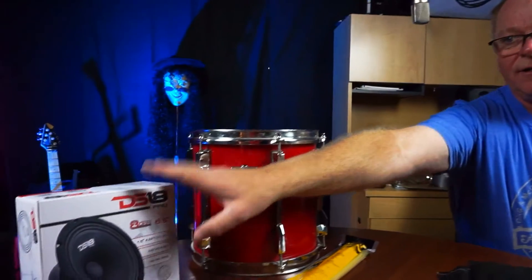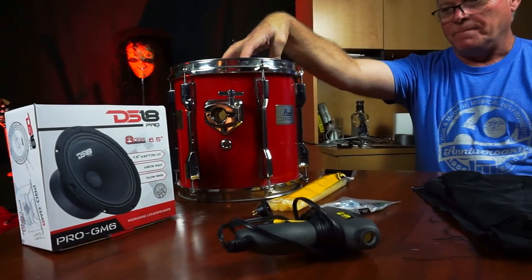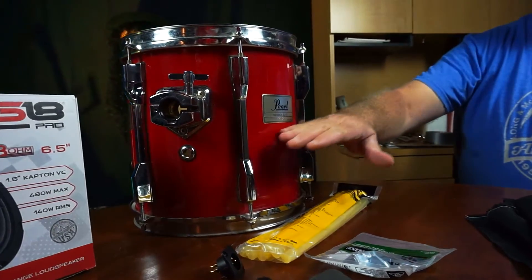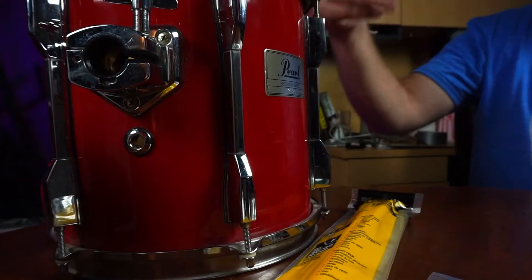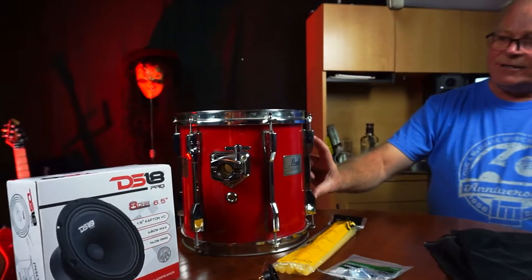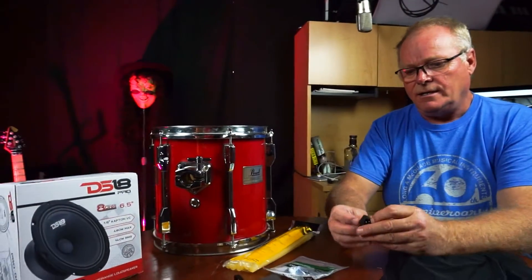We're going to take this six and a half inch speaker and mount it into this 10 inch tom. The tom itself is probably 12 inches deep, and I'm going to have to cut it almost in half just below this logo here. I'll take all the hardware off, clean it up, cut these two pieces, and shrink them together — just to make it a little more compact and not so obtrusive.